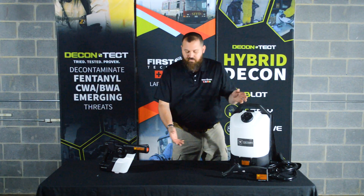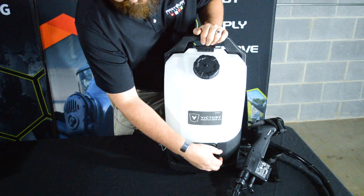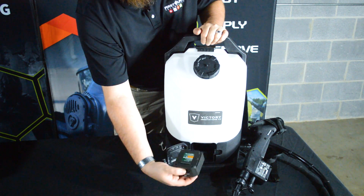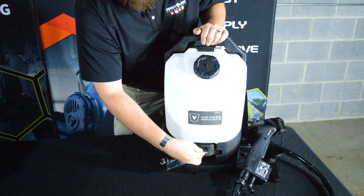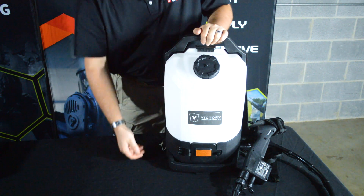The batteries are the same between the two sprayers — the handheld and the backpack sprayer. The battery goes in a little compartment here. To remove, press down on the latch and pull straight out. To reinstall, push all the way until it clicks, then close the battery compartment and tighten.